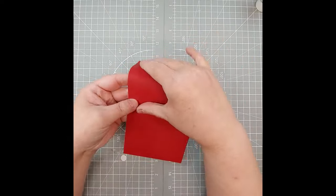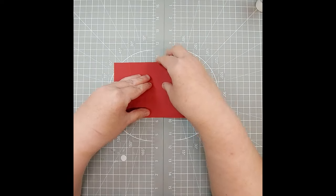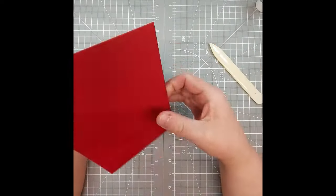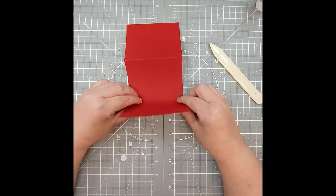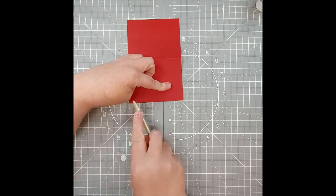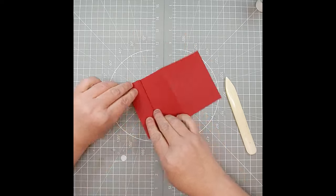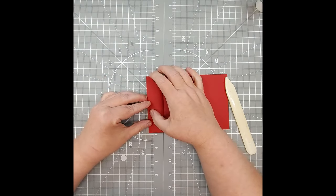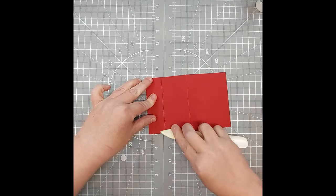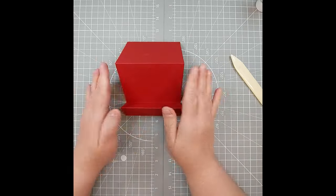Now we're going to take the first piece with the three score marks. We're going to take the first score mark and fold it back. I like to go on the side here so I can match up my sides and my score — it gives a nice straight result — and we're going to give that a quick burnish. Then we're going to take this score line and push it up to give it a score, and then this one here we're going to pull down. You should have a piece that comes up like that — this is the main piece of the card.